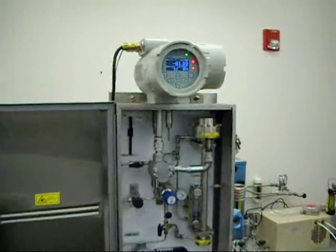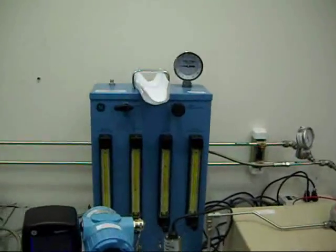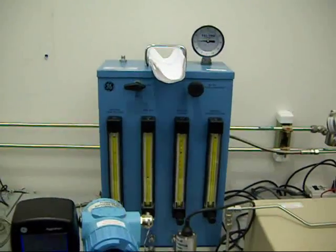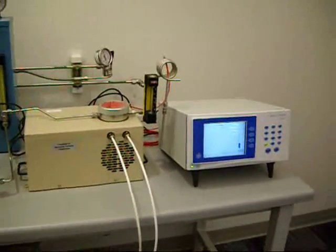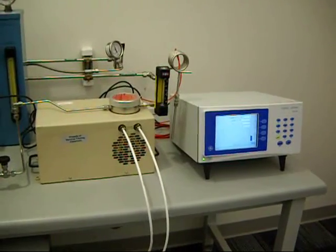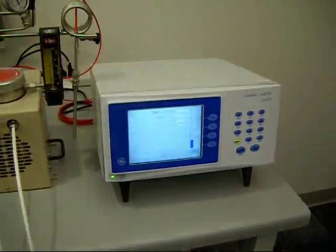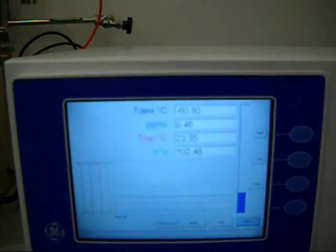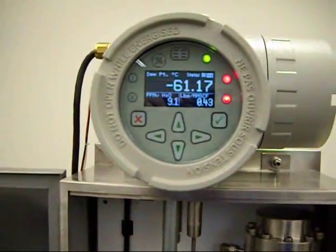We're evaluating the Aurora by using our MG101 dew point generator to generate a given dew point temperature. At the same time, we're sampling the output of that generator to our chilled mirror hygrometer system, consisting of a four-stage chilled mirror and our optical analyzer. Currently, we're generating about minus 61 dew point in degrees C, and the Aurora is reading about minus 61 as well.